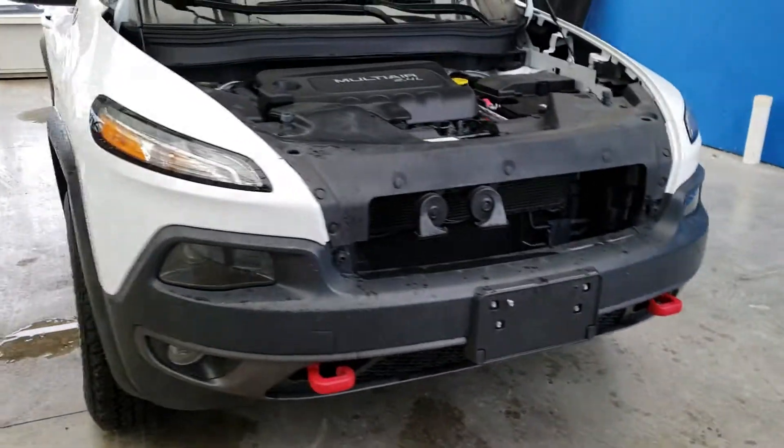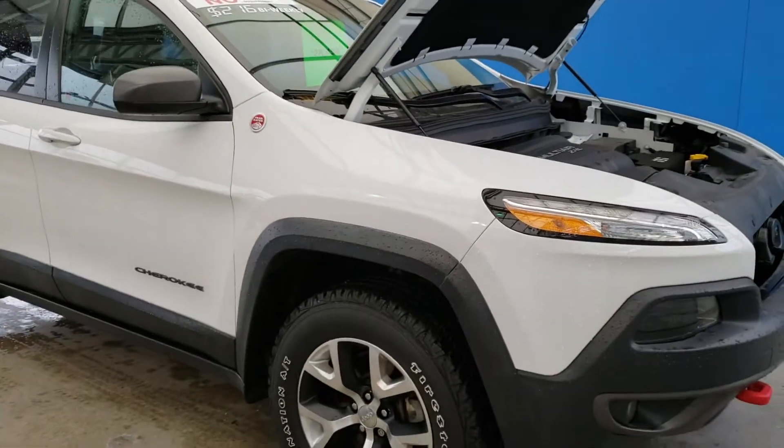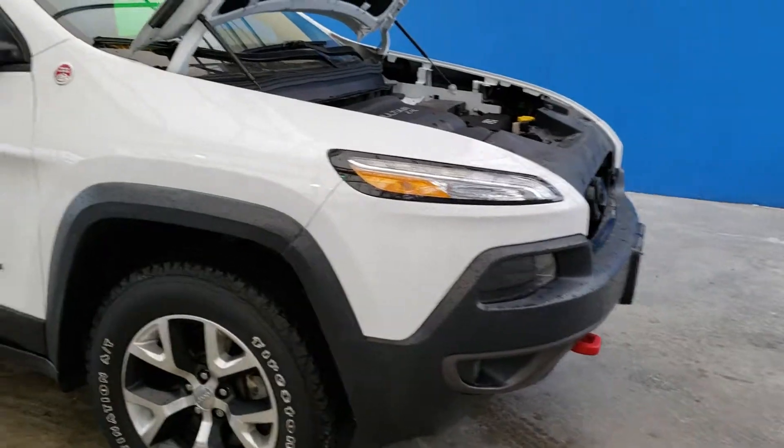Very sharp there. You can see the Trailhawk badge in there, making a good look, as well as those red tow hooks.